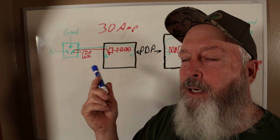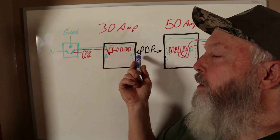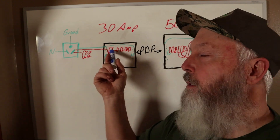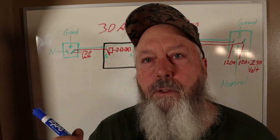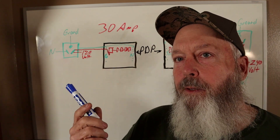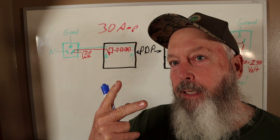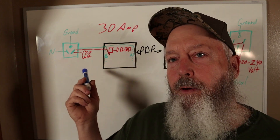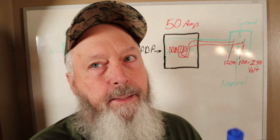You've got ground, neutral, and your hot, and this is your power distribution panel inside your RV — it's where all your 120 volt breakers are and your 12 volt fuses. Your ground and neutral come in from the pedestal, hooked to the appropriate places inside the power distribution panel. Then your 120 volt AC wire comes in to your breaker, and when that breaker is on it energizes the rest of your breakers. You can do a lot with that — run a roof air, a microwave, outlets, your converter. But if you want to add a second air conditioner, that's where you need more power.